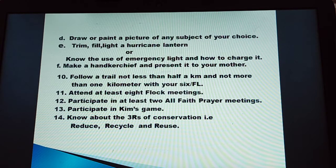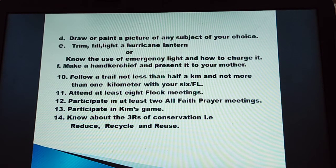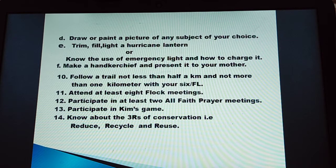Number 11: attend at least 8 flock meetings. Number 12: participate in at least 2 all faith prayer meetings. Number 13: participate in Kim's game. Number 14: know about the 3 Rs of conservation — that is reduce, recycle and reuse.